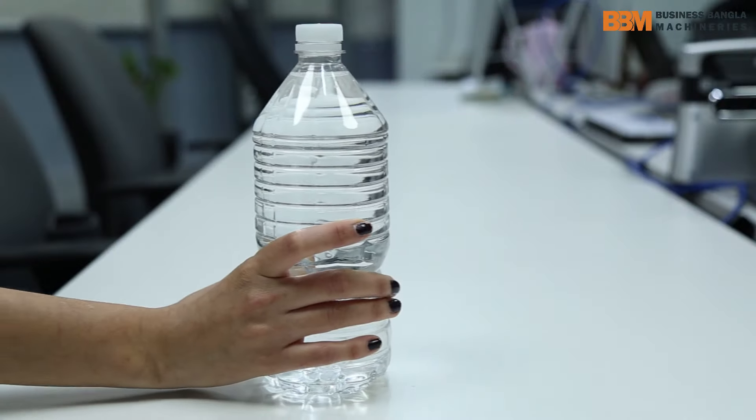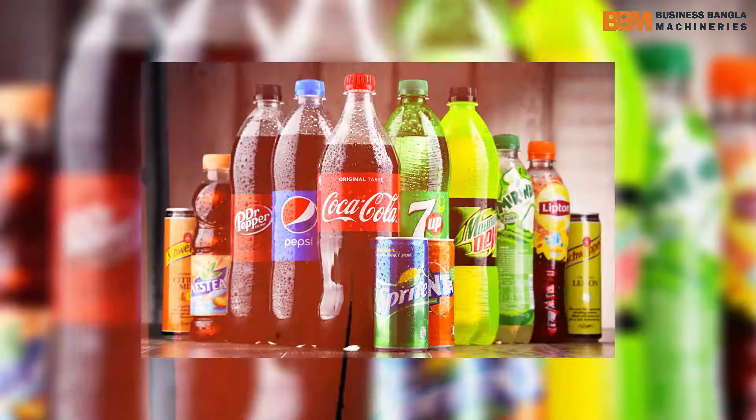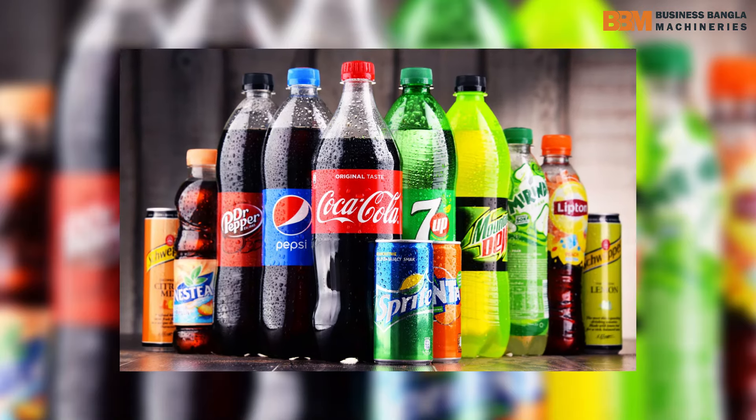This machine will be able to capture the bottle of both sizes. We will capture all the bottles every day.